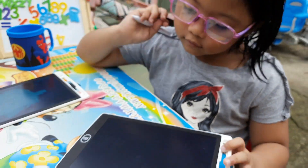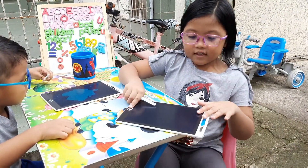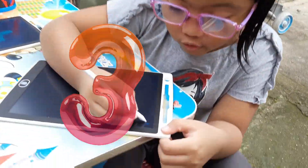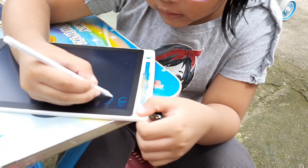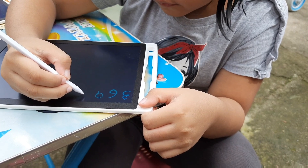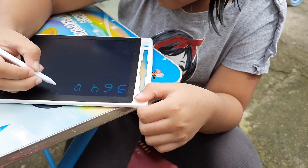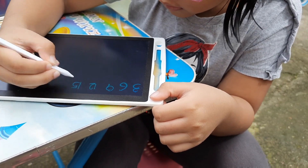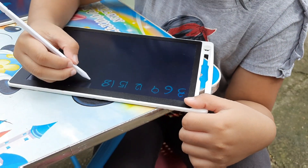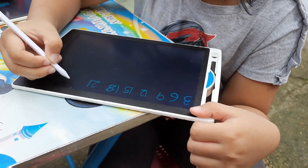Okay, good job. We're going to do it by 3. So 3, 6, 9, 12, 15, 18, 21, 24.